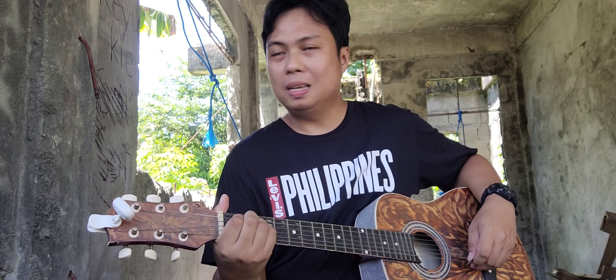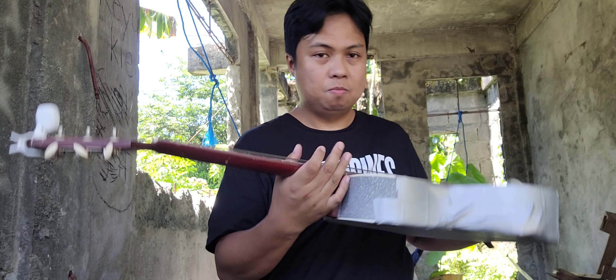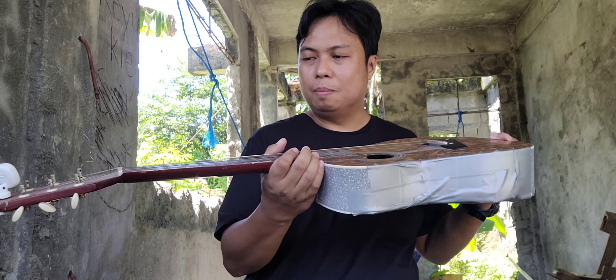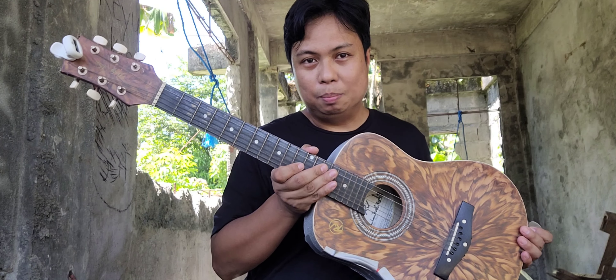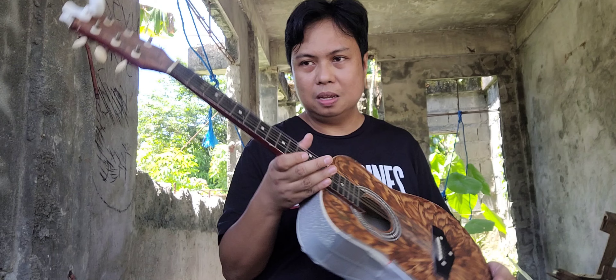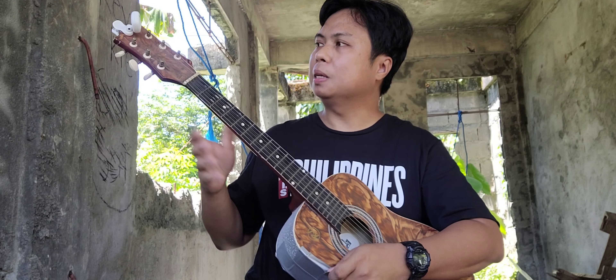Welcome to another edition of my instrument review. This time I'm featuring RJ Baby Masa. This is one of the cheapest instruments you'll see in the market — I think it's around 1,000 pesos.